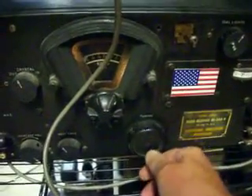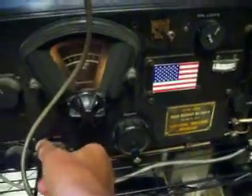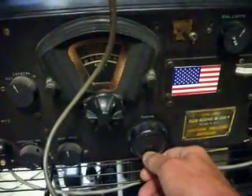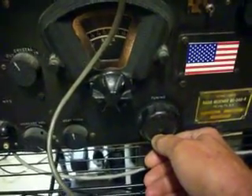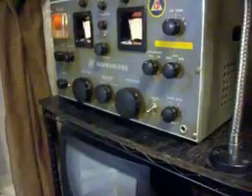There we go, zero beat back up to 72. There we go, zero back to VFO. And we have a pretty good product detector also in line. We got a backup receiver, the HQ-150 Hamlin.